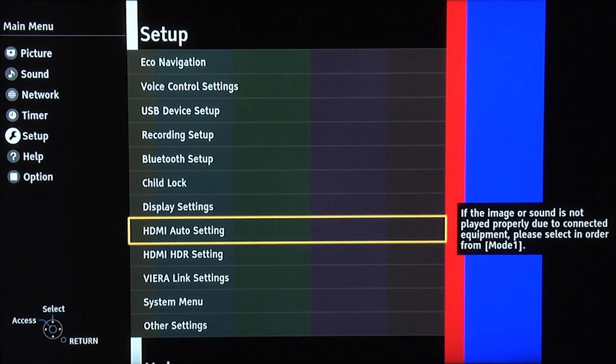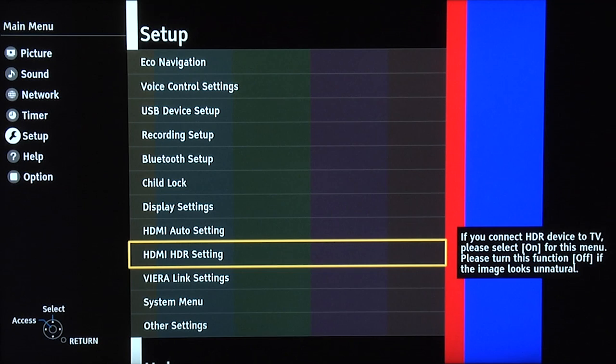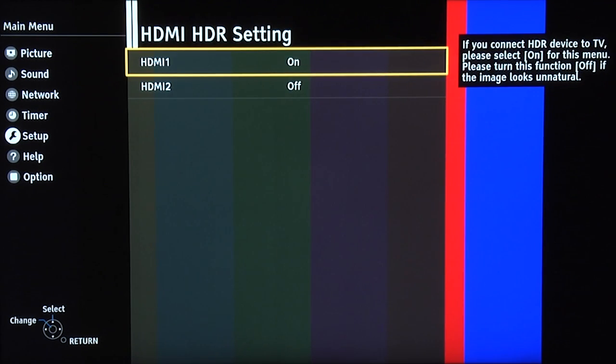Now why this is in the setup menu and not in the picture menu, I don't know. But it's essential that you go to HDMI HDR setting and whichever HDMI input you're using for an HDR source, you've got to make sure that it's turned on. Otherwise the source will think the TV is an SDR TV and not an HDR TV. We're using HDMI 1 for our HDR source, so we've got it turned on.